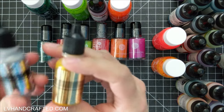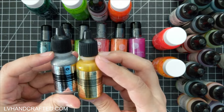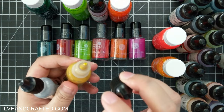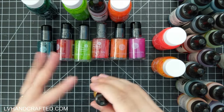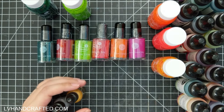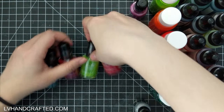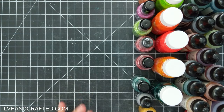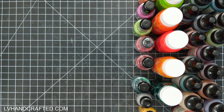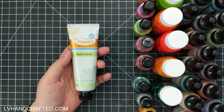I also picked up some re-inkers for the True Color Fusion ink pads — specifically silver and gold — just to use as splatters. These bottles are great because they have an eyedropper nozzle, so it's easy to control how much you're pouring out. A little will probably go a long way since they're fairly pigmented. Those are the Funstamper's Journey media supplies I'll be exploring — I'll swatch all of this out in a separate video so you can see them in action.